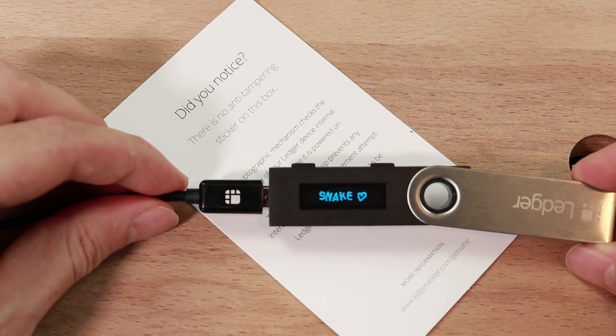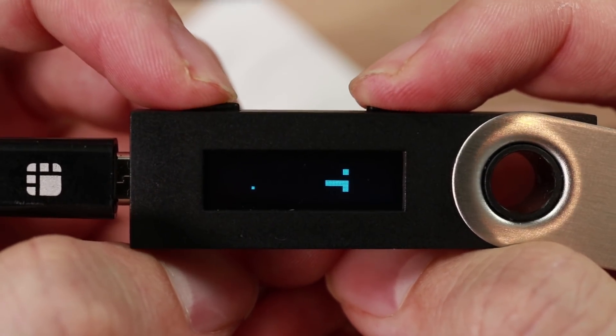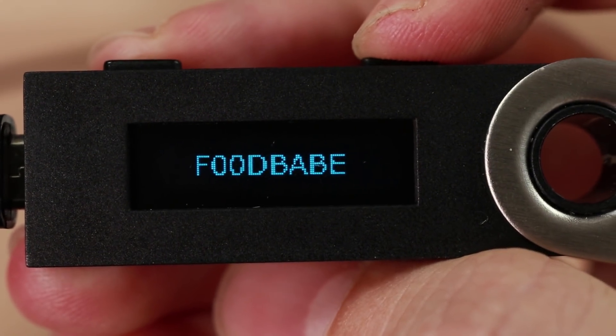The Ledger Nano S is a small portable gaming system. Currently there is only one game: Snake. But we have seen some promising tech demos. Just kidding.